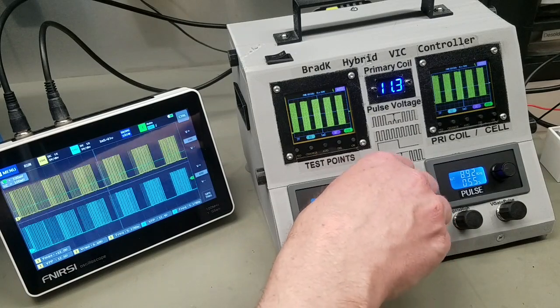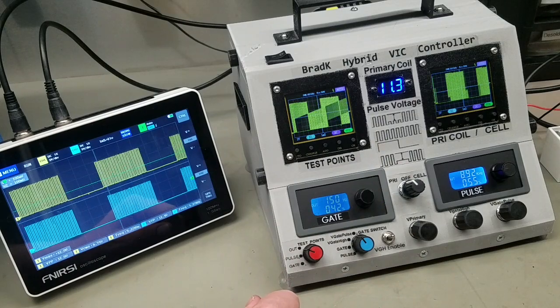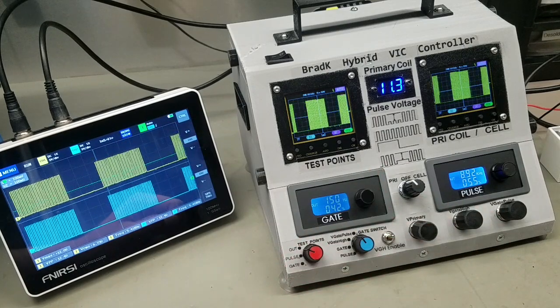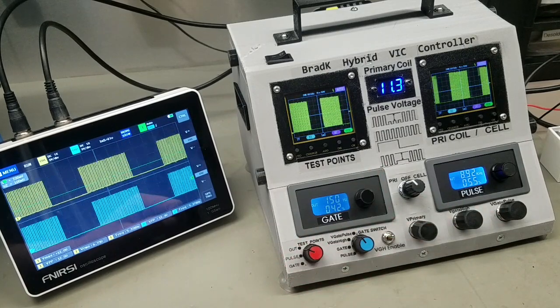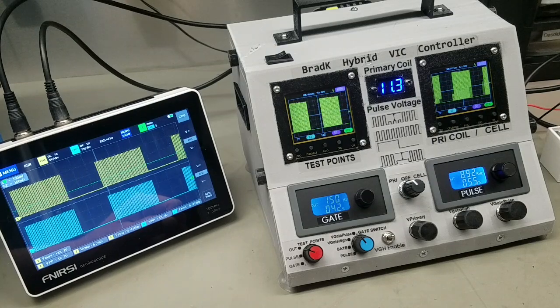You can also change the frequency of the gate period. This circuit really does give me more adjustability than the Dan Meyer circuits did, and again I can view everything in real time.